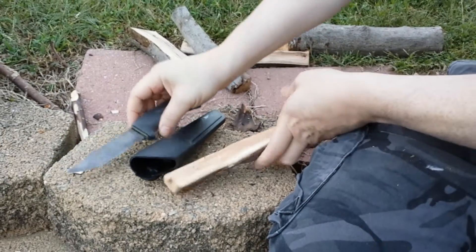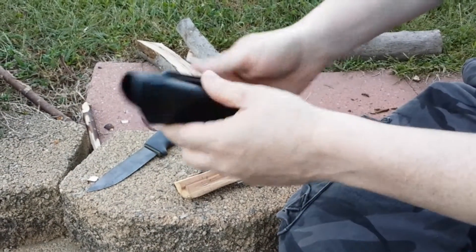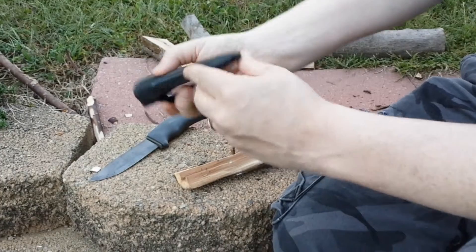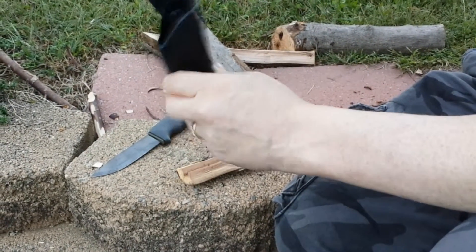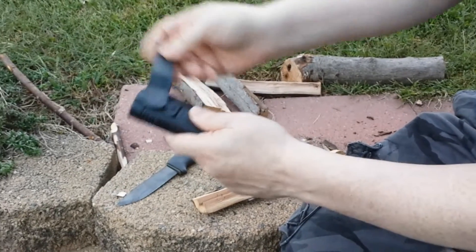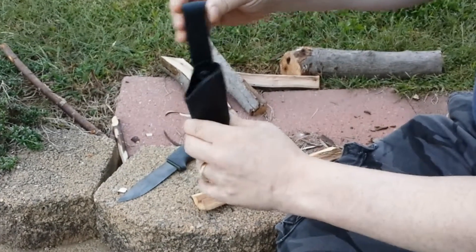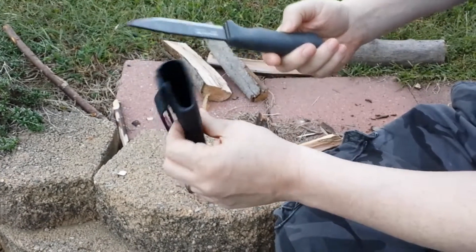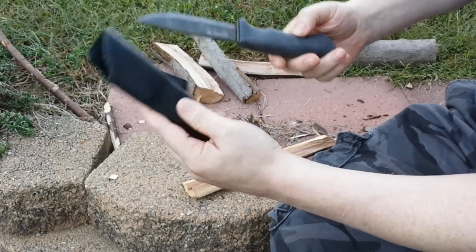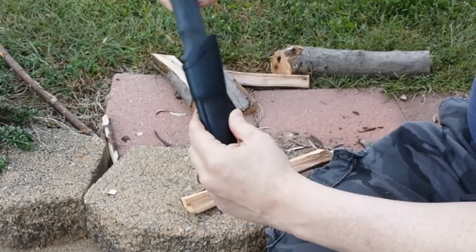It comes with this little plastic sheath like the Moras all do — a little hole in the bottom to drain water, a little adjustable belt loop. I've never really liked all the Mora sheaths, but this one goes in pretty good.